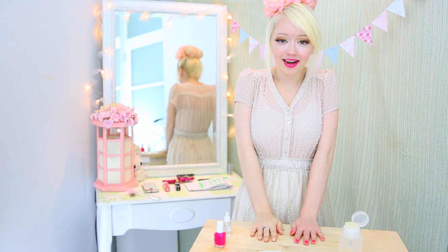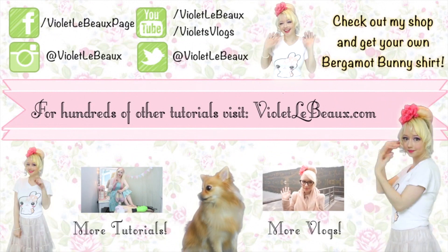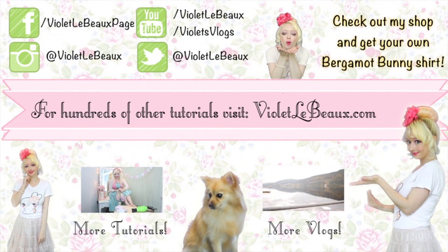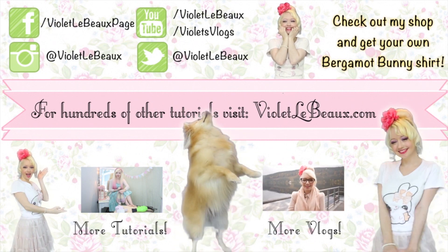Hope you guys enjoyed this week's quick tip and I'll see you again next week. Bye! If you liked this video then chances are you'll like my others too. Subscribe to my channel and check out my blog at VioletLeBeau.com. There's even a super cute puppy! Bye!